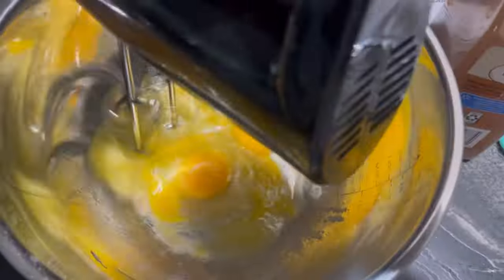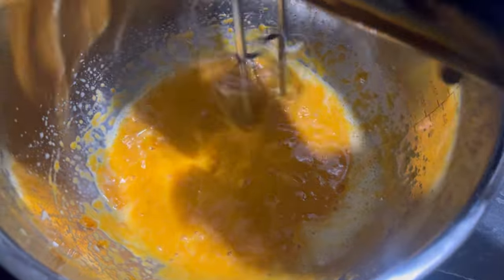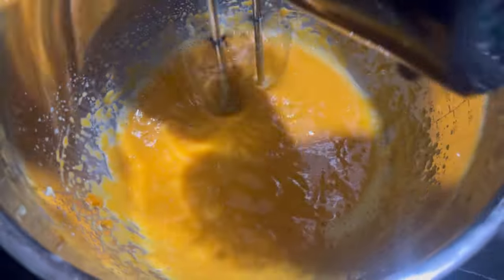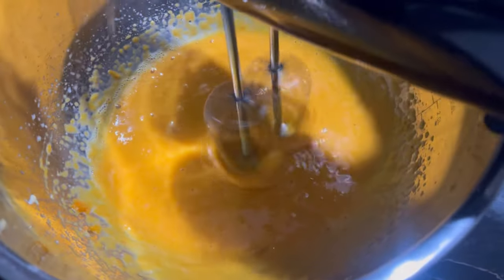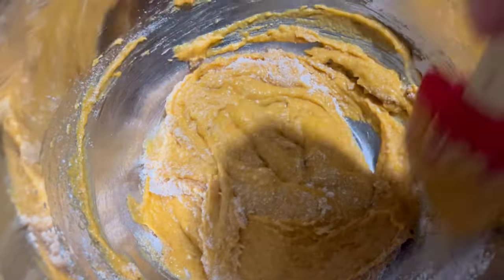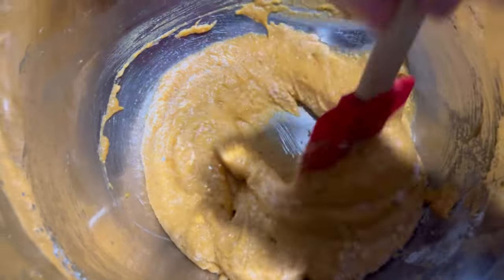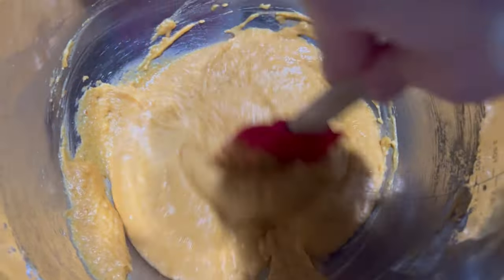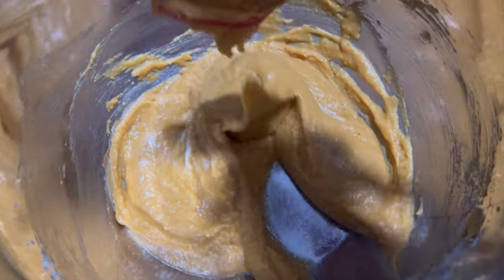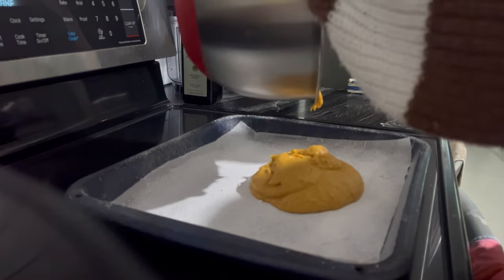Moving on to the pumpkin spice roll — this was pretty easy to make. I had made a vanilla cake roll similar to this for Christmas last year, but for fall I wanted to do a pumpkin spice roll instead. I'm mixing together the dry ingredients: almond flour, all-purpose flour, baking powder, baking soda, pumpkin spice seasoning, and cinnamon. I whisk those together, then beat three eggs along with one cup of zero-sugar sweetener — I like to use the Walmart brand zero-calorie sweetener as an alternative to cut down on sugar and carb intake. I add the dry ingredients to the wet and mix together.